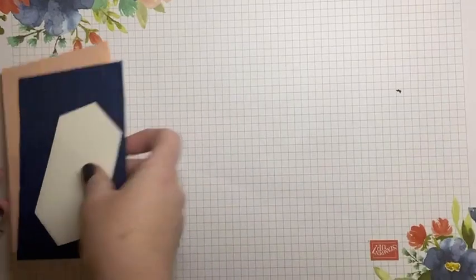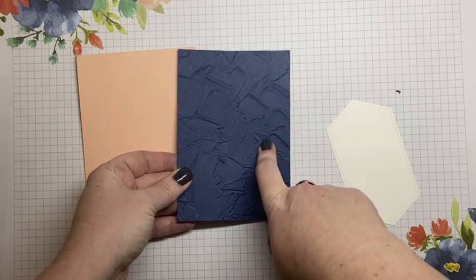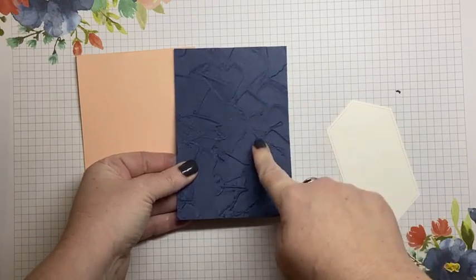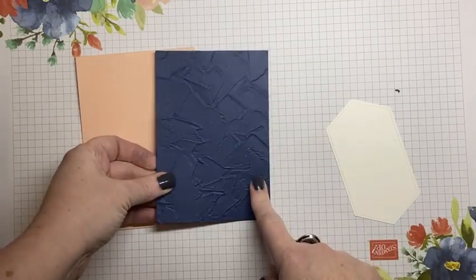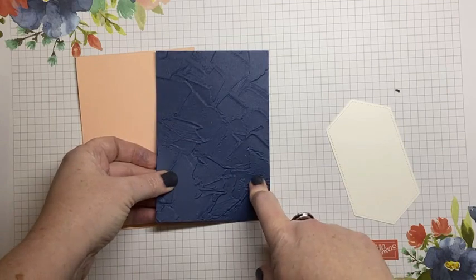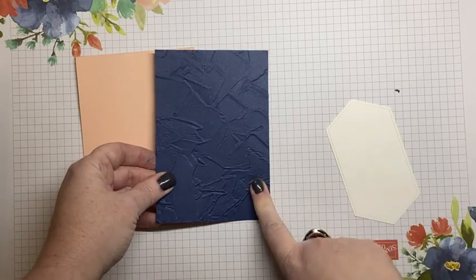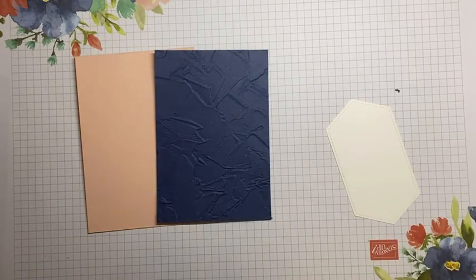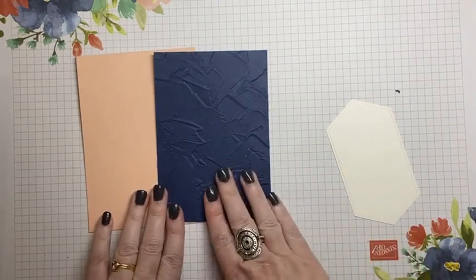All you're going to need is your card base. I've done the Poppy Parade size. So if you have my card templates, you'll know what I'm talking about when I say the Poppy Parade, even though this is Night of Navy. You can go to our blog, KyliePetucci.com, and they're under shop and then tutorials. Go to KyliePetucci.com to have a look at our card templates.